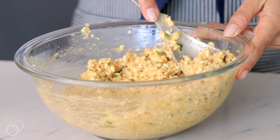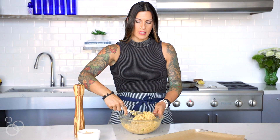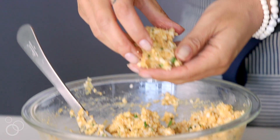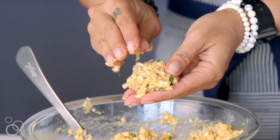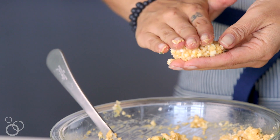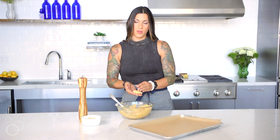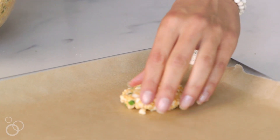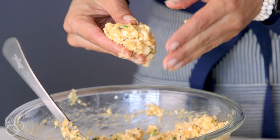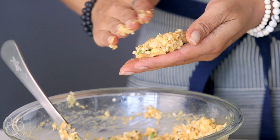After the mixture has sat for some time, we should be able to easily form it into little patties. Test it by grabbing a small amount and seeing how it feels. If there's too much liquid — which can happen if you freshly rice your own cauliflower — you can add a little more coconut flour to absorb it. If there's not enough liquid, which can happen with store-bought cauliflower rice, you can add an additional egg to help with binding.